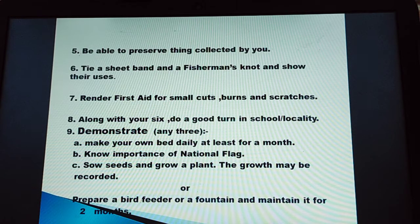Number 8: along with your six, do a good turn in school or locality.